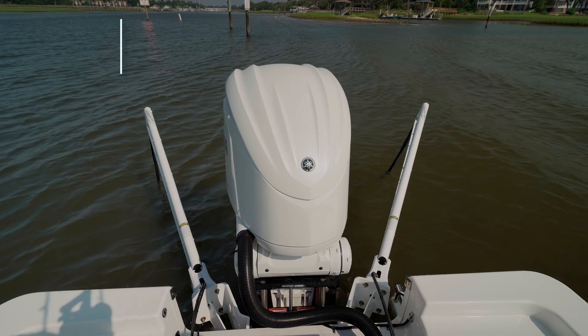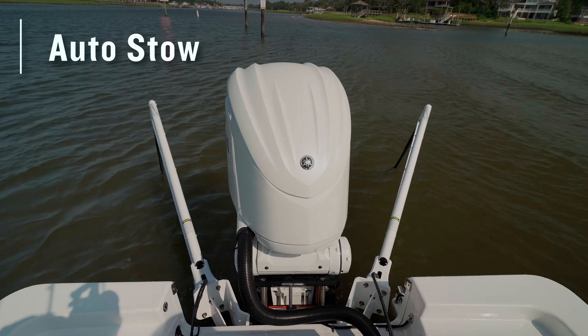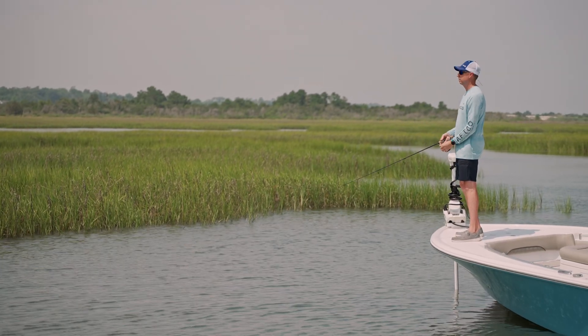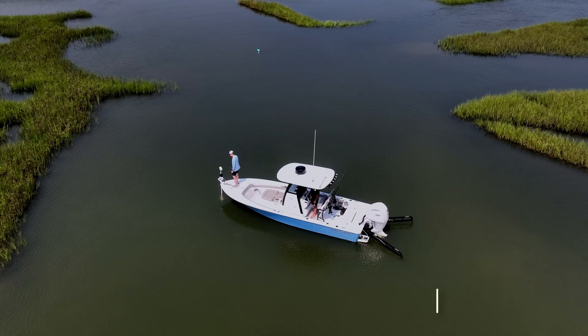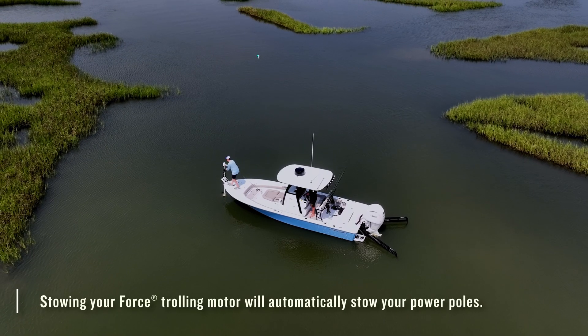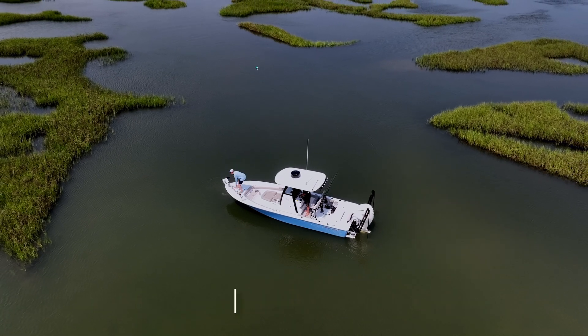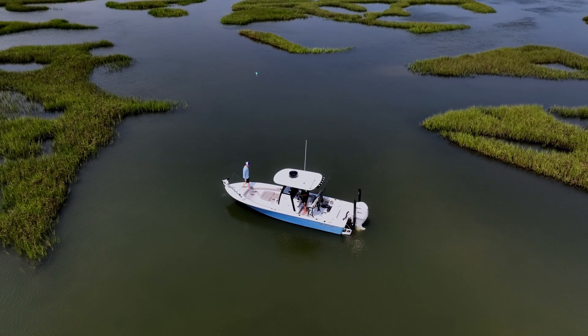Finally, the last smart feature is called Auto Stow. This feature makes sure there's one less thing to worry about when you're ready to wrap up at the end of the day, or move to a new location. Once you stow your trolling motor, your PowerPoles will automatically stow as well, so you can focus on wrapping up everything else and getting on your way.